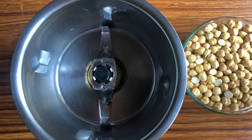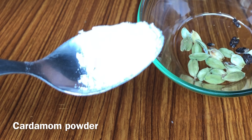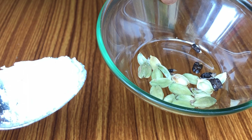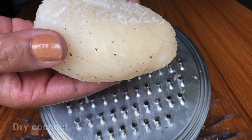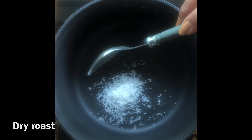Firstly, grind the roasted channa and save it — keep it aside in a plate and let it cool for some time. In a mixer, add half teaspoon of cardamom and make a fine powder. Next, grate a dry coconut and dry roast on a low flame, then remove and keep it aside in a plate.